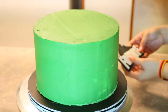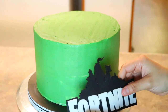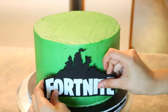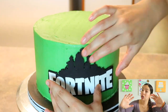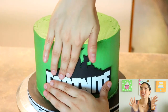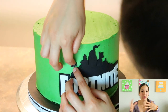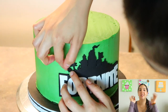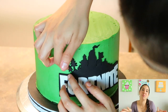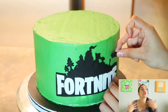Once that was set, I took out my cake from the refrigerator and placed the logo on my cake. This cake here is an 8-inch cake. I recommend placing on the logo while the cake is cold, because if you do it while it's at room temperature, you might indent it when you place it on — because it's buttercream. Cutting out the trees was extremely difficult, so I had to cut them out separately and then add them on.